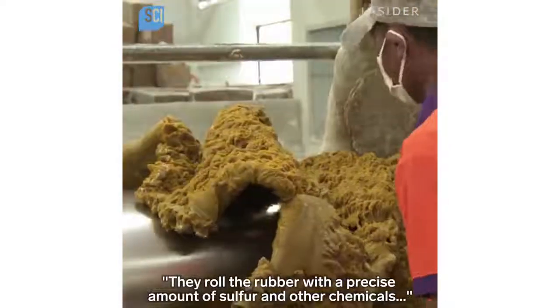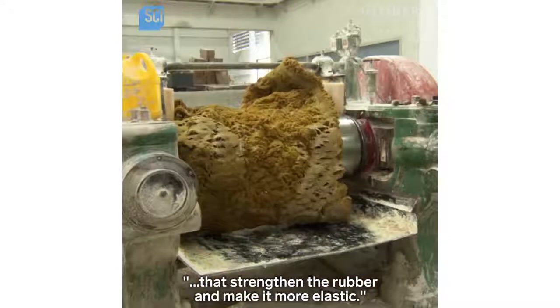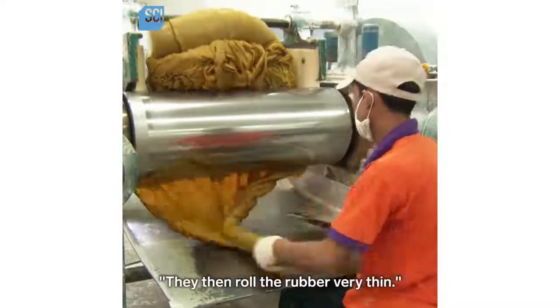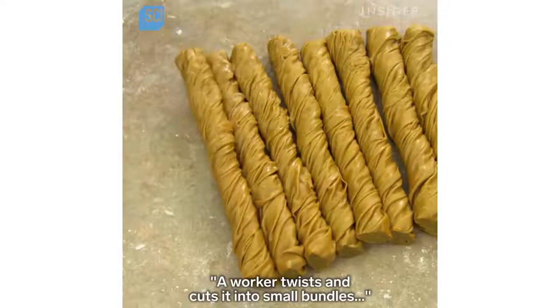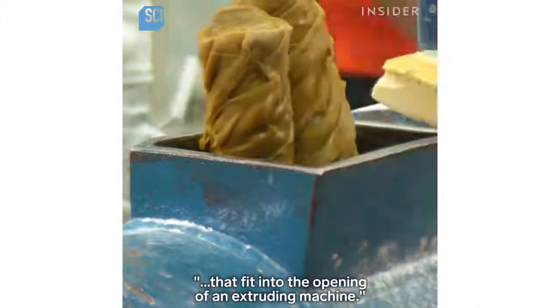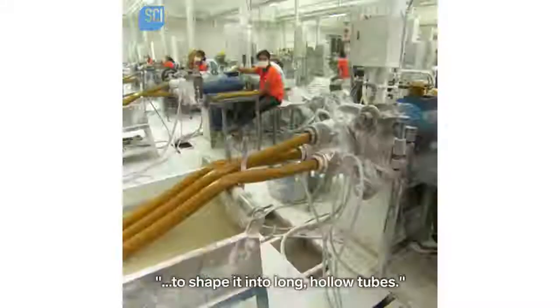They roll the rubber with a precise amount of sulfur and other chemicals that strengthen the rubber and make it more elastic. They then roll the rubber very thin. A worker twists and cuts it into small bundles that fit into the opening of an extruding machine.